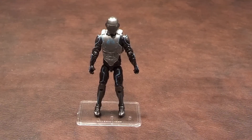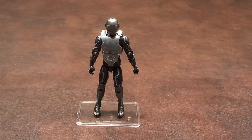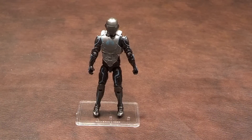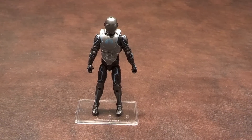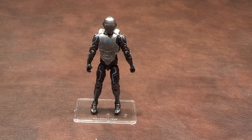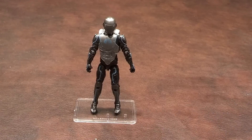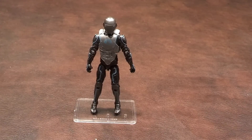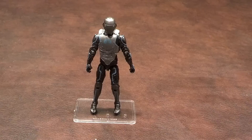The vest that you see on this figure is not part of the figure mold. It looks to be removable as it pegs together on the figure's left side. All articulation joints worked well on this figure. I had no problem moving the head, shoulders, elbows, forearms, hips, knees, or ankles. The ankles pivot and there is no wrist articulation — I'm thinking it might have been removed in favor of being able to pose the forearms.